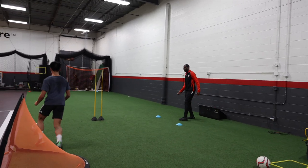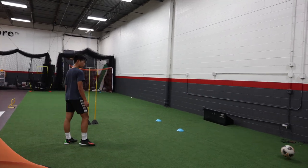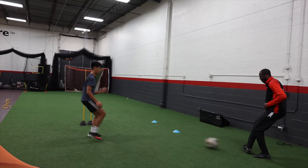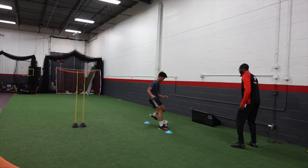Here we go. Touch. Drive it. There you go, not bad. Try not to lean back on that pass though. Drive through it. Come to me. Back to the other, little touch. Yes, good. Get in behind. Touch. Pull tuck. Get this out again. Right foot pass. Right touch. Left foot.